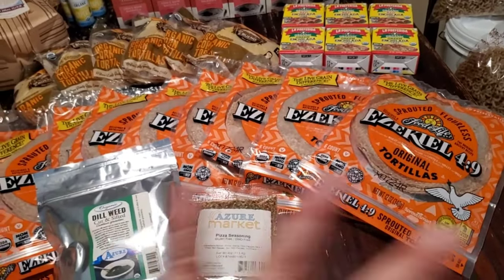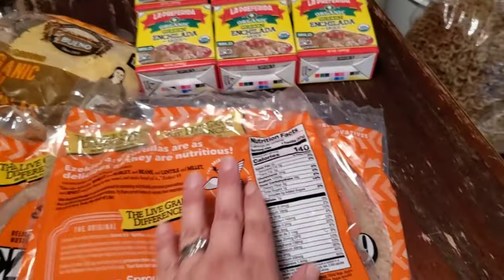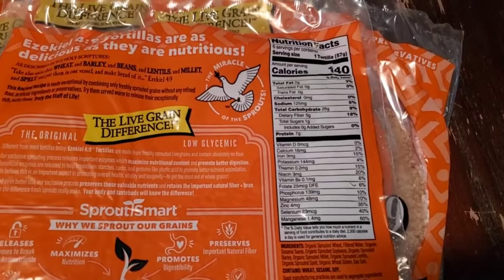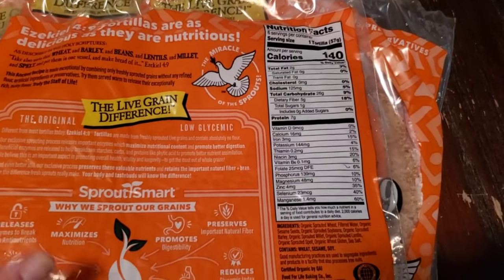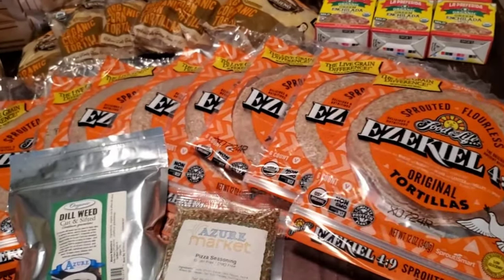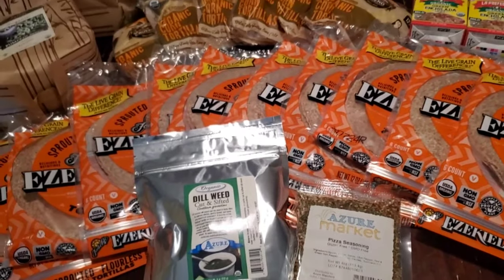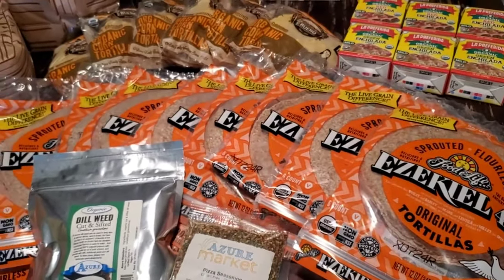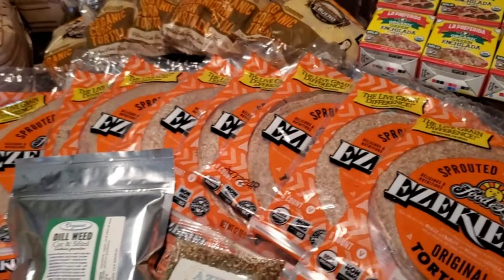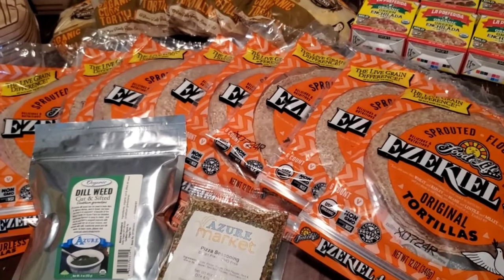We also got another 12-pack of the Ezekiel tortillas. I love these things — I've shown them before. The nutrition on these is kind of crazy; you can pause here to read all of it. One tortilla is just packed with good stuff, which takes the simplest meal and elevates it nutritionally. I usually buy them from Azure because it's the best price, although I was just at Trader Joe's and I'm pretty sure theirs are cheaper right now — only $2.99 a pack. So maybe check your Trader Joe's and see if they've got Ezekiel tortillas for $2.99.